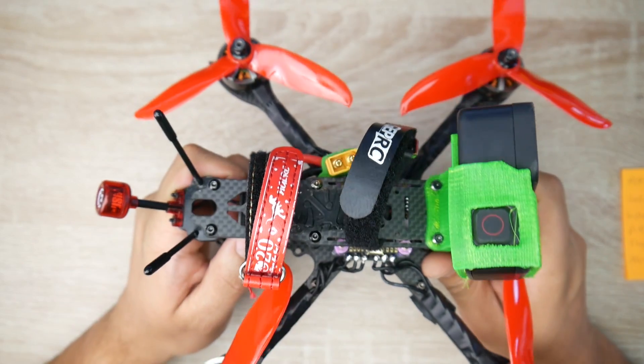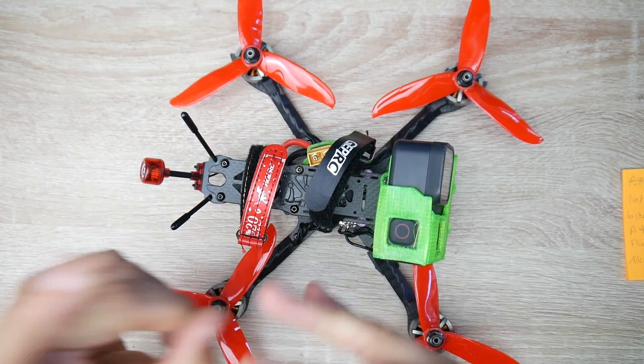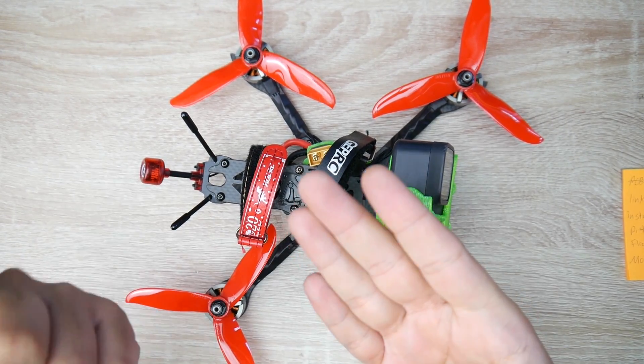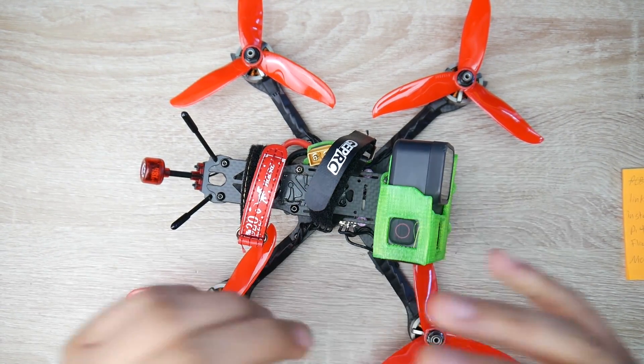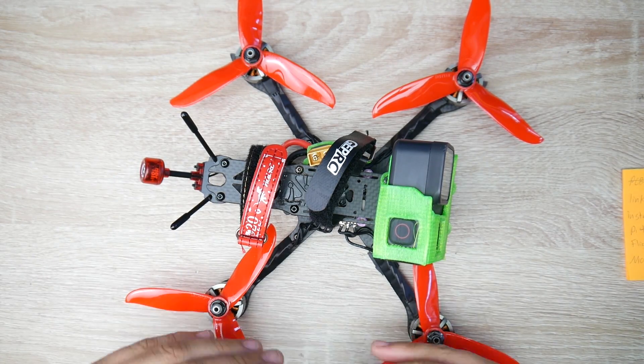Welcome back to part 3 of the cinematic budget build. What we're going to be covering today is the overall flight performance and its tune, also some of the mods that I'm going to be doing and some of the ones that I had to do. The link to the playlist for this quadcopter is going to be linked down below.